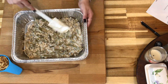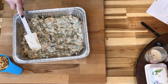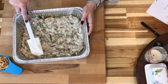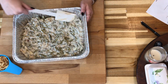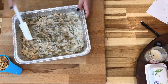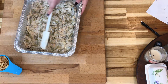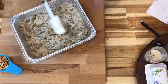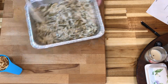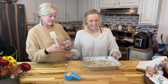Now we're going to grab about a quart to a quart-and-a-half pan. She's spreading the mixture out and then we're going to put it in the oven for about 25 minutes, or until hot.